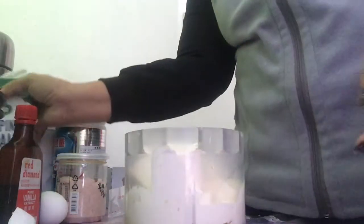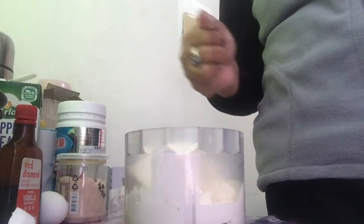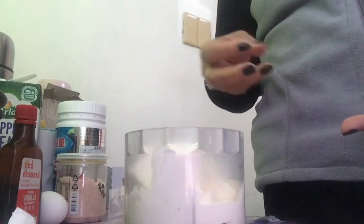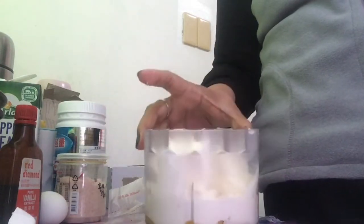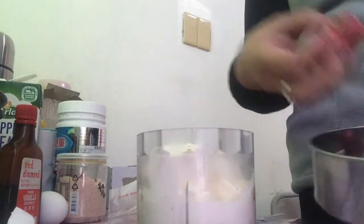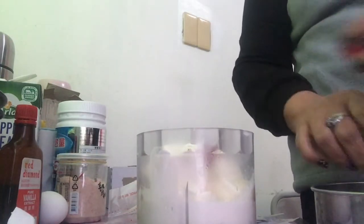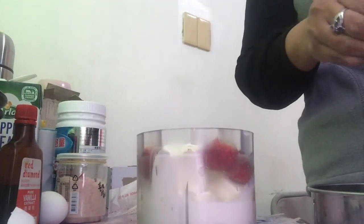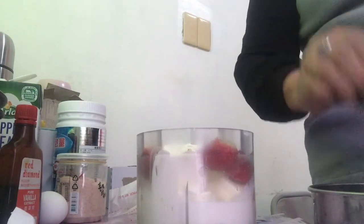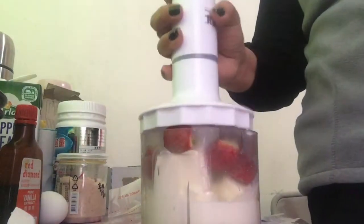Since it's strawberry flavor, we're going to add fresh strawberries directly into the mixture so the cake itself has strawberry flavor. We'll add 6 pieces of fresh strawberries — just remove the leaves and the stems. We'll include them in the food processor so the mixture gets the flavor. Later, I'll also make strawberry jam for the toppings.